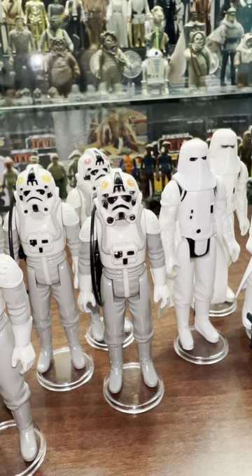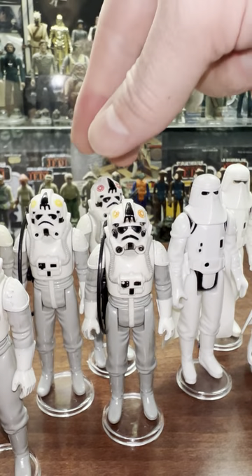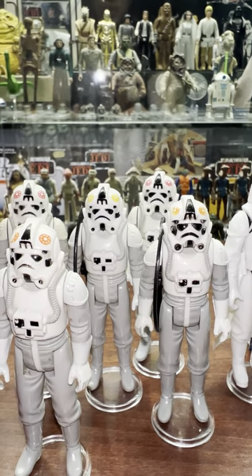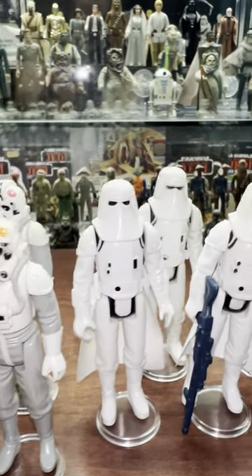This guy is my favorite one - he's got the coolest looking visor with those really dark eyes. So that's AT-AT driver. Let's move on.